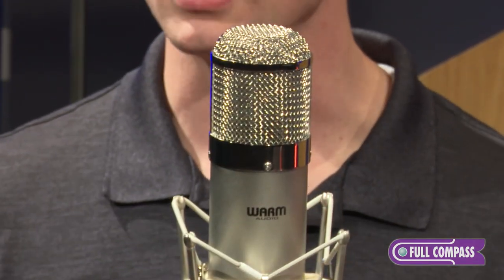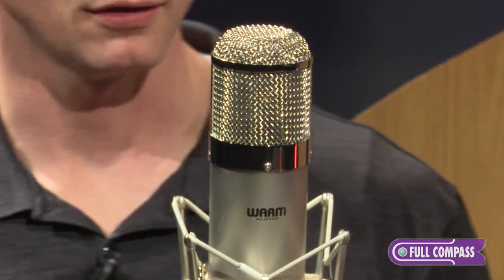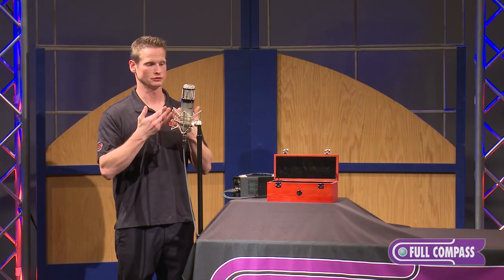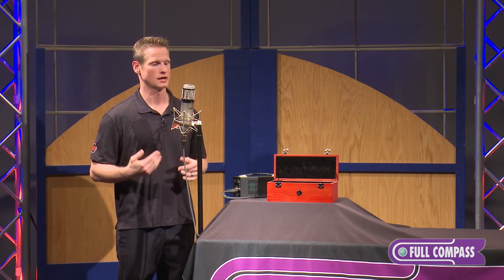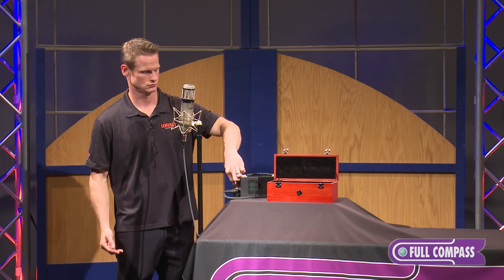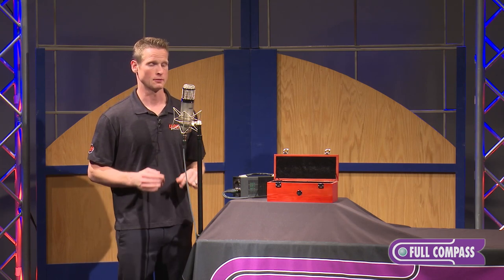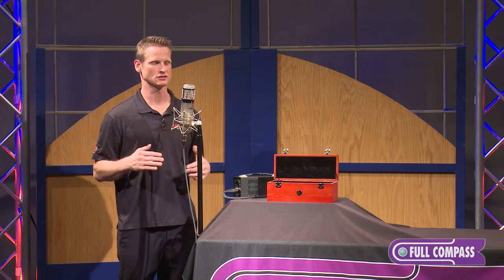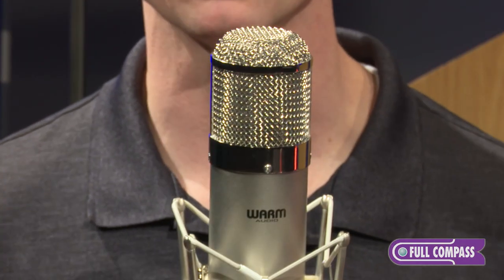Now I'll actually demonstrate some of the polar patterns. The first one I'm using right now is the cardioid pattern, which only allows the front of the microphone to receive signal. If I switch here to omnidirectional, the microphone is now receiving signal from both the front and the back, and it's going to be a little bit more of a linear frequency response than in cardioid.